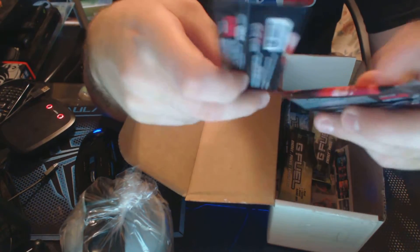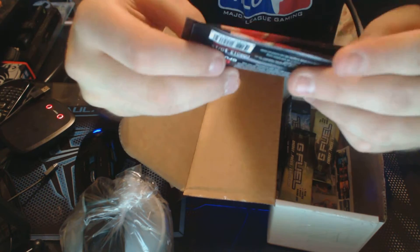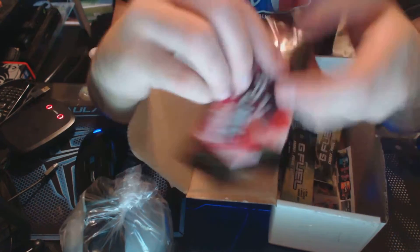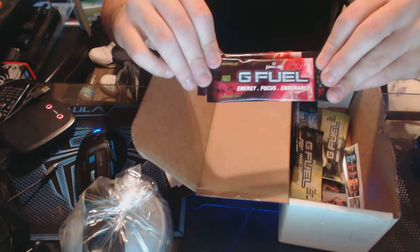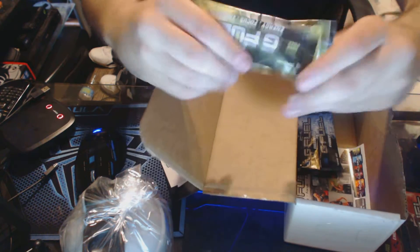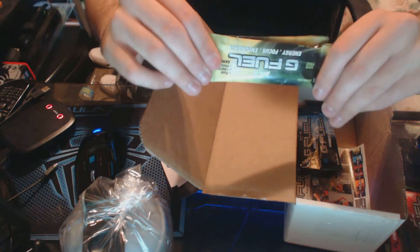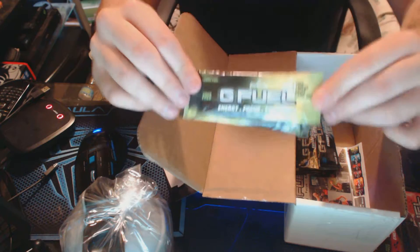Here are the actual flavor names. Two of these are watermelon — look at the packaging, pretty cool. I thought that was awesome. Then we get two lemon lime packaging — these are samples. I haven't got the big stuff yet because money's tight, but check these out, they're pretty cool.